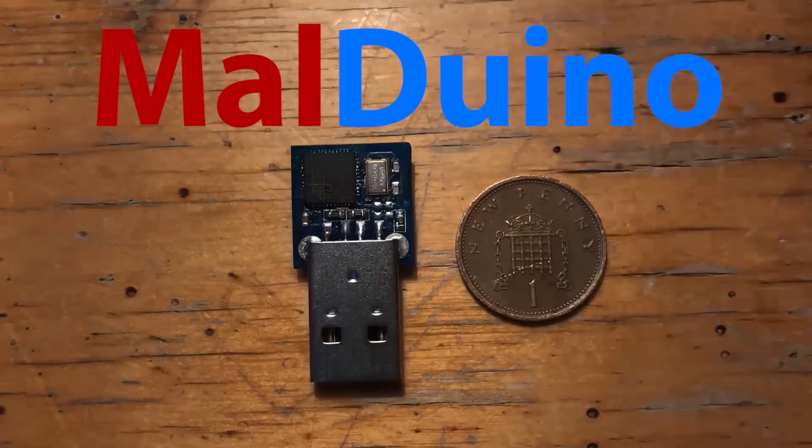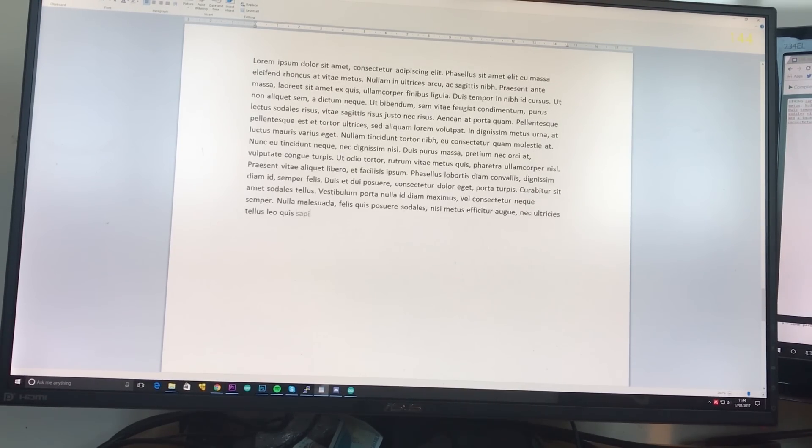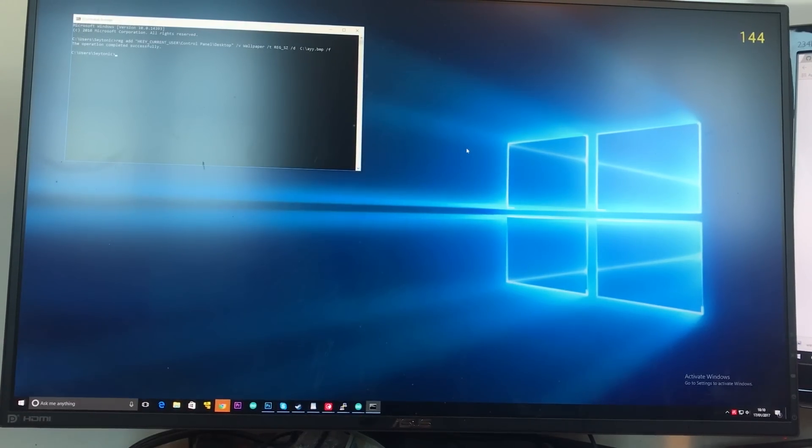Malduino is the Arduino-based bad USB. You can use it to inject keystrokes at lightning speed, gain a shell, change someone's desktop wallpaper. To find out more, see the link in the video description.